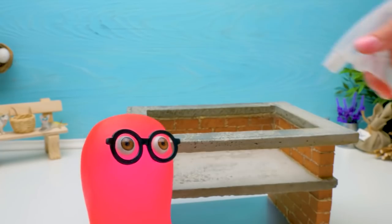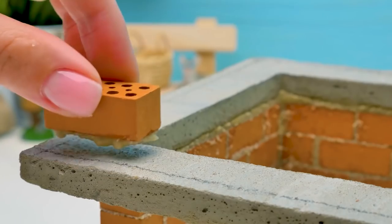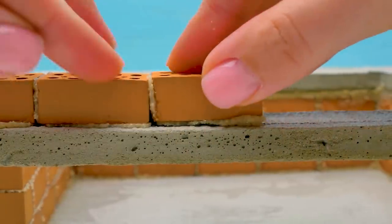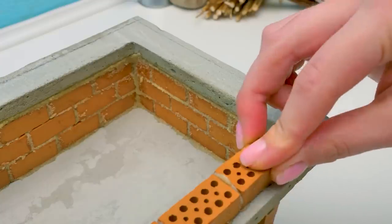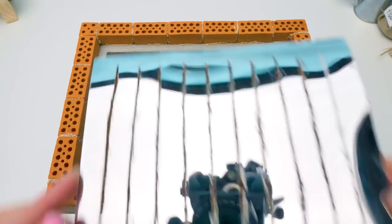You should also bake bricks like cookies! To make the bricks solid, you need to bake them in a special oven — this is the method used for clay bricks! There are also bricks of sand and lime, but they're not baked. Are they boiled? Well, you could say that — they're pressed and then steamed! It really is like cooking!